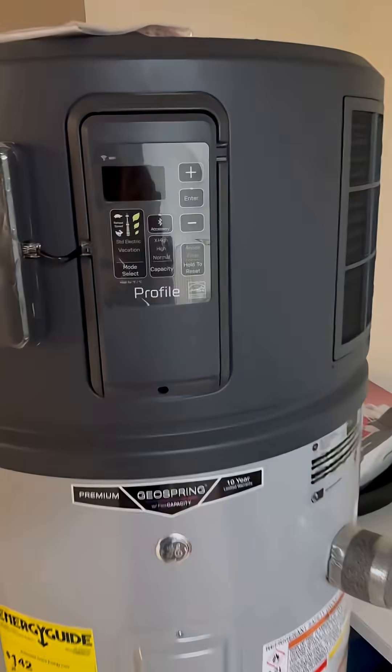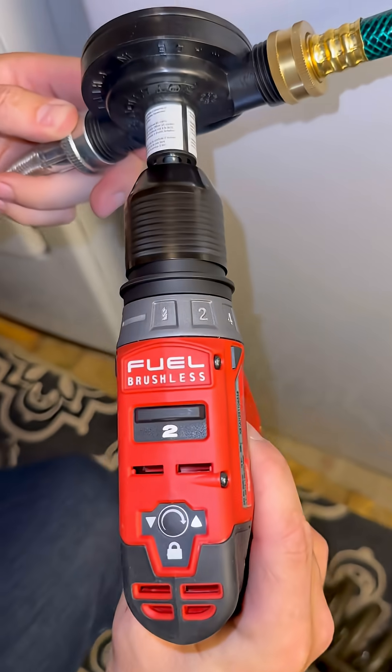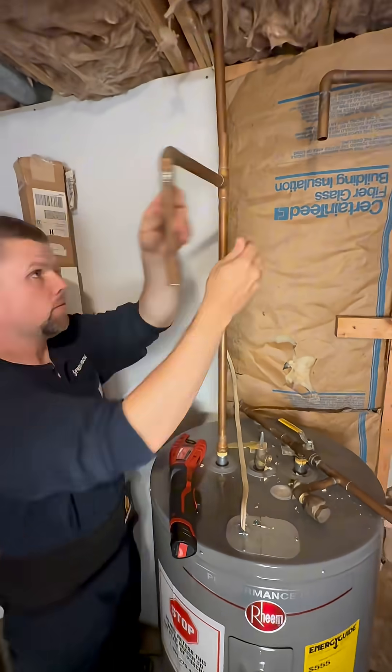Electric hot water heaters are already phasing out. We're going to be putting in the most advanced GE Profile heat pump water heater. I first got to drain the tank with this little transfer pump so I can cut the lines loose and get this old one out and then get the new one in.